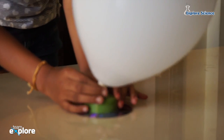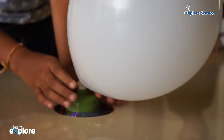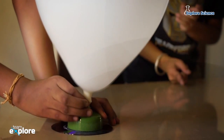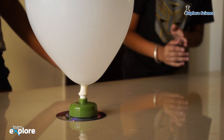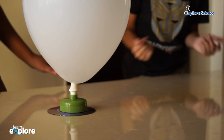Place your hovercraft on a smooth surface. Pop the top open and watch it go. The air from the balloon flows through the pop-top and under the CD. The air lifts the CD and reduces friction between the CD and the surface, making it hover.